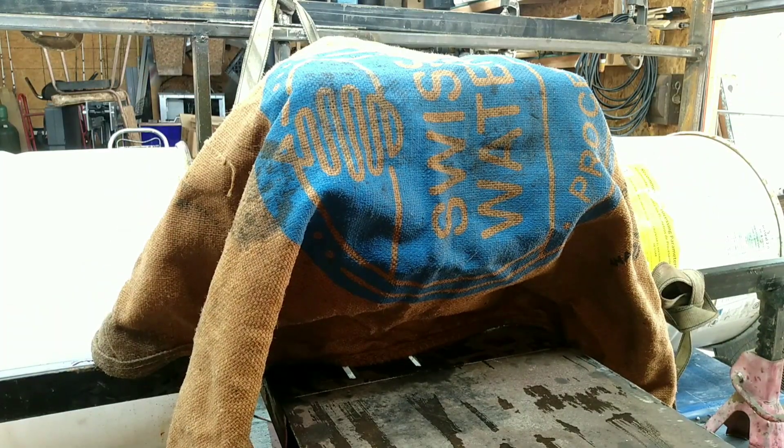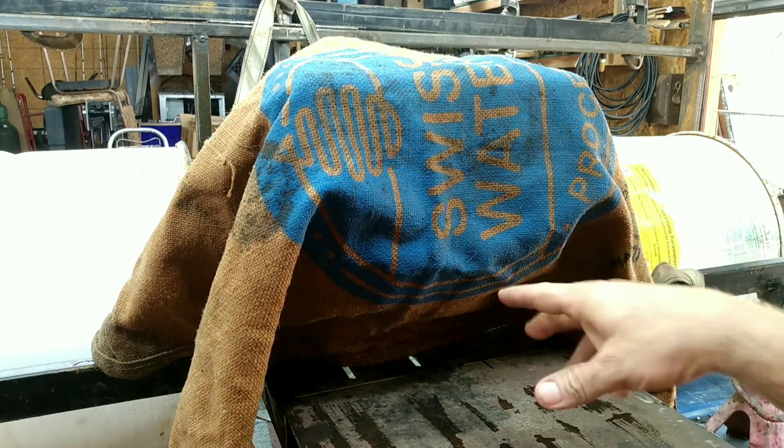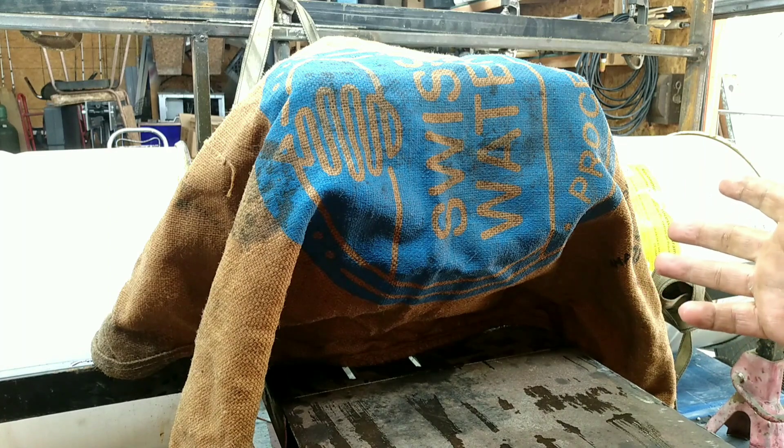No laughing at me, but you know, poor people have poor people ways. This soaking wet burlap sack is my idea of a fire blanket, a welding blanket. Getting good.